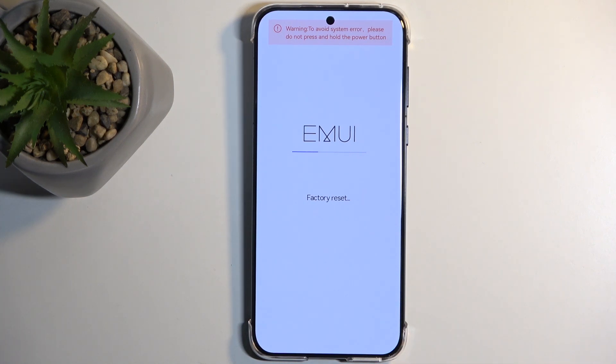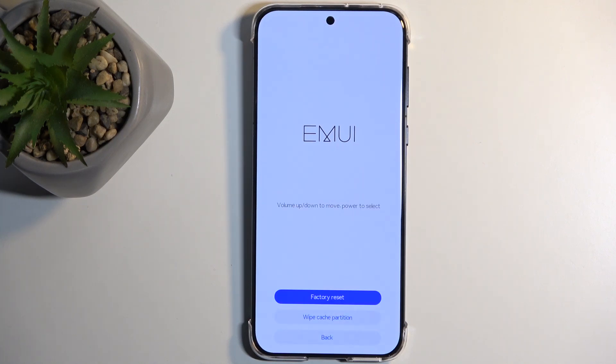This will begin resetting the device. It only takes about 10 seconds or so to finish up. Once it's finished, select back and then restart. This will reboot the device and continue resetting it in the background. Because it is continuing, it will take the device a little bit longer to start back up, so just be patient.